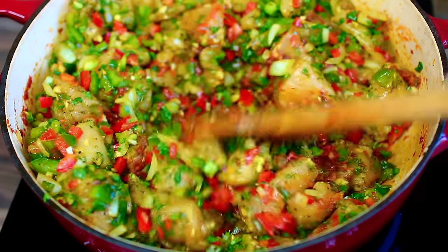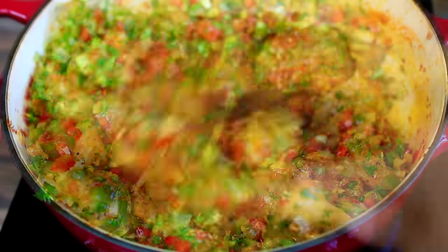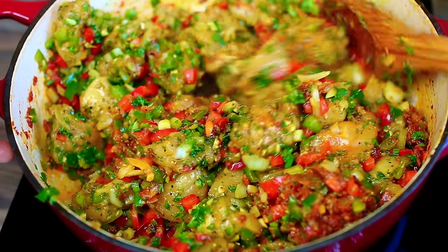At this point you want to toss in your marinated chicken, then you're going to turn the heat to medium-high and let the chicken fry together with the sauce for about five to eight minutes.